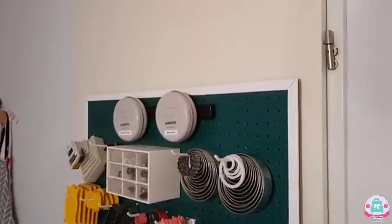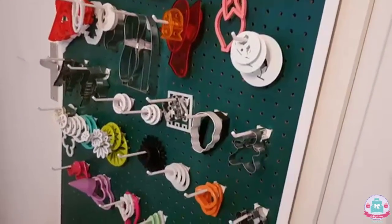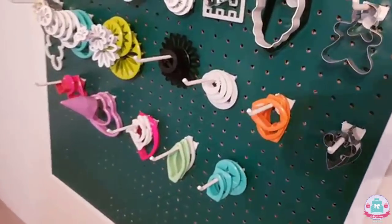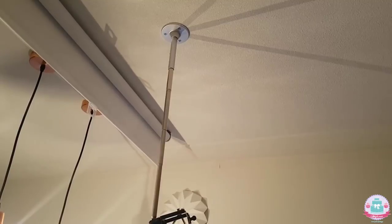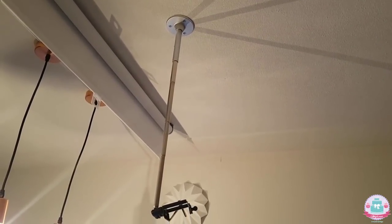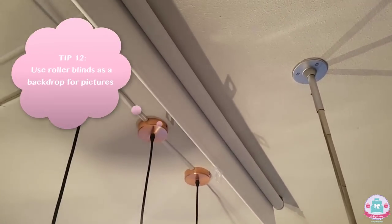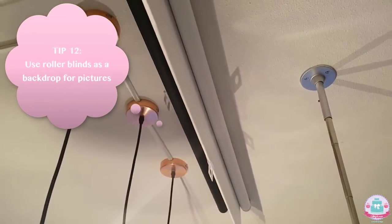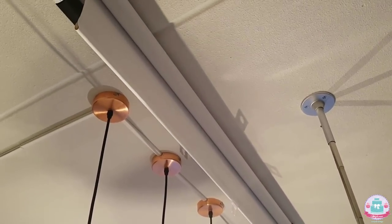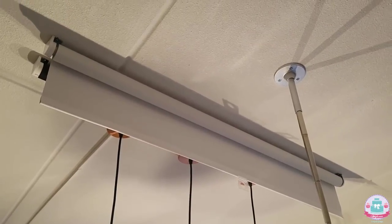Then we have cake fridge number one and cake fridge number two with some turntables on top of them. Here I have a pegboard with a lot of fondant cutters — the ones I use more often — so they're easily accessible and bunched up together by sort. Over here I have my camera stand screwed onto my ceiling that I use for filming tutorials from the top — it's actually a selfie stick that my dad made into a camera stand. And here I have a white and a black curtain that I can pull down and use as a backdrop for pictures or YouTube thumbnails.